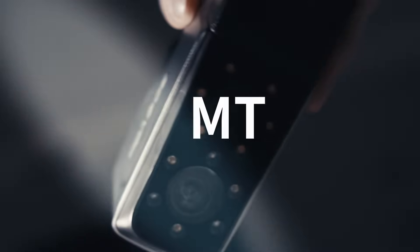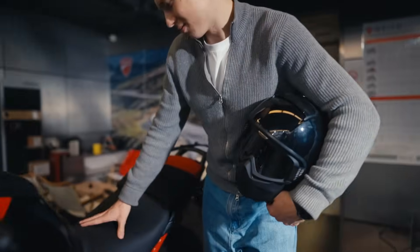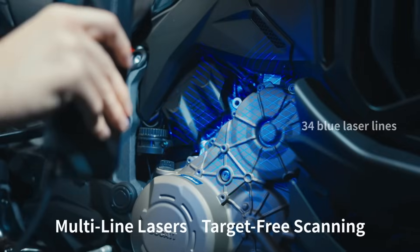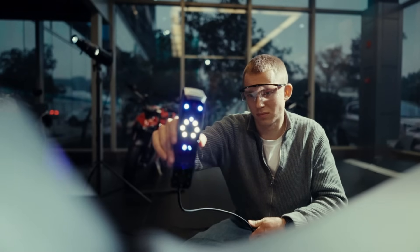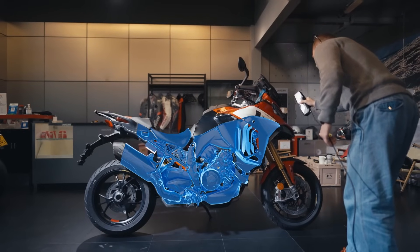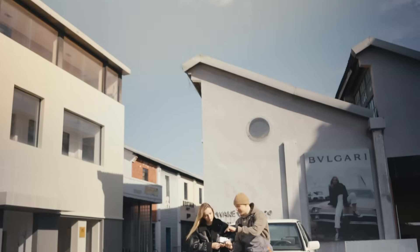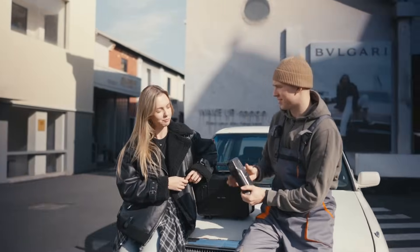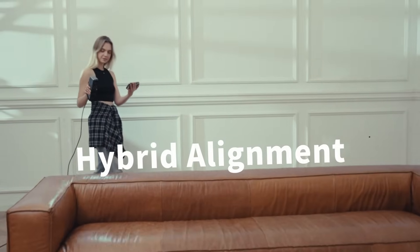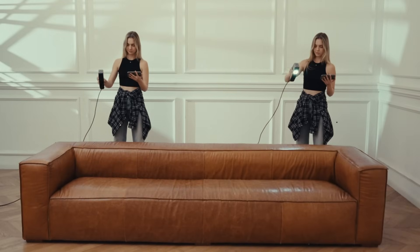3D Valk MT redefines what efficiency really means. Multi-line lasers and target-free scanning ensure fast data capture. It offers both ease of use and exceptional detail capture. Advanced hybrid alignment paired with an ultra-large scanning area simplifies operation and doubles efficiency.